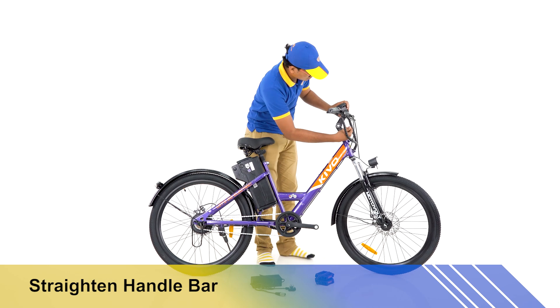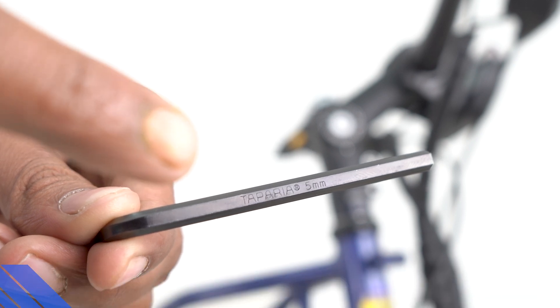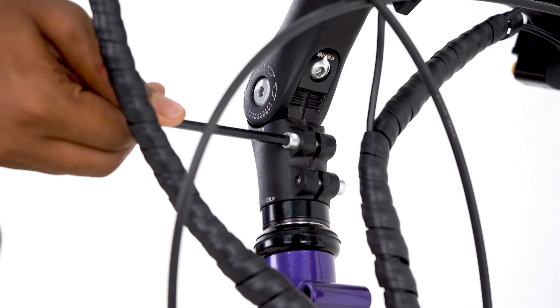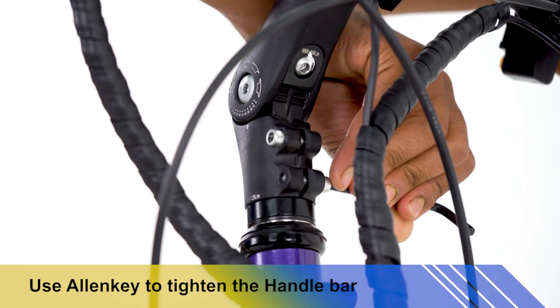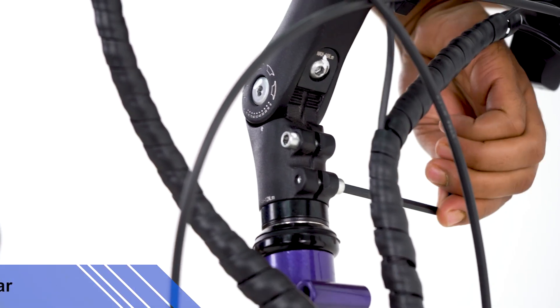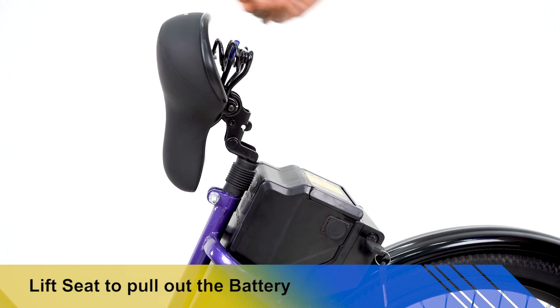Use a 5mm Allen key to tighten the handle screw. Both screws must be tightened properly and checked for tightness of the handlebar. To take off the battery, go below the seat and look for the blue head lever.